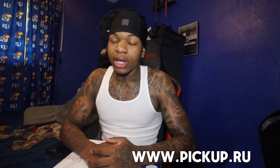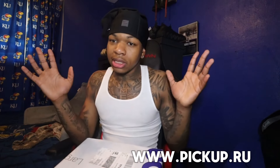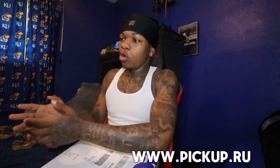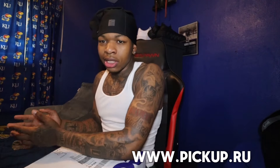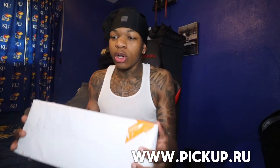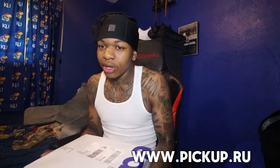First off, shout out to Pig Pop for sponsoring this video. If you guys don't know what Pig Pop is, basically they're the sneaker plug. If you're tired of paying full price for sneakers, go to Pig Pop — they got everything: Jordans, Dior, designer, anything.